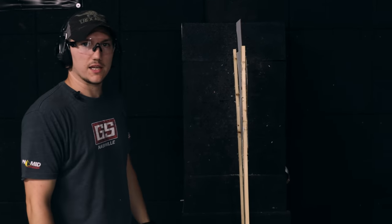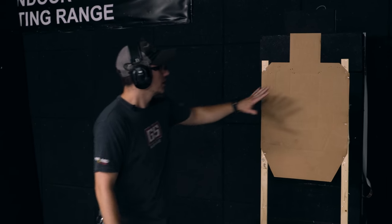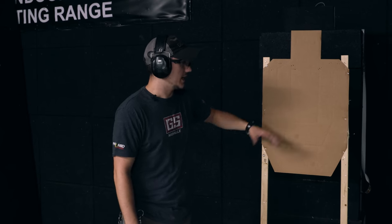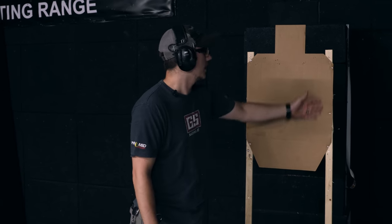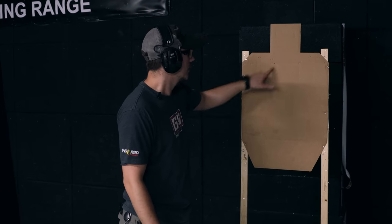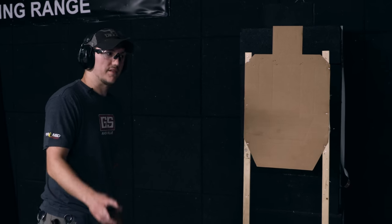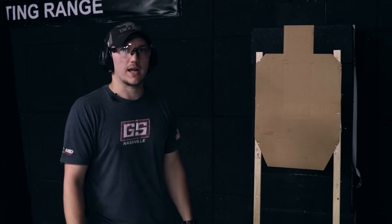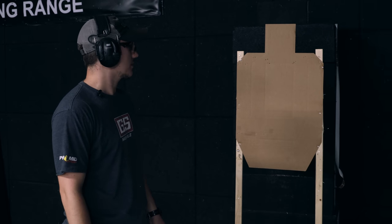Here we have our turning target. It's going to appear and disappear in exactly 10 seconds. You can see how it turns — we have a clear target right now. We're going to be using a USPSA target for scoring zones. Here's the A zone — that's where I'm aiming for. We're just trying to make 10 hits on paper; you can have up to 2 misses. It appears and then disappears right after 10 seconds.